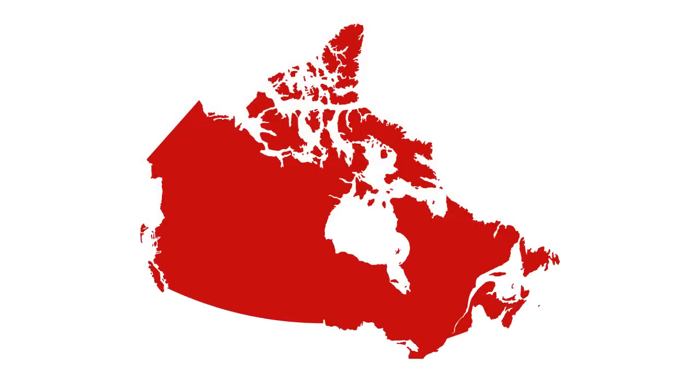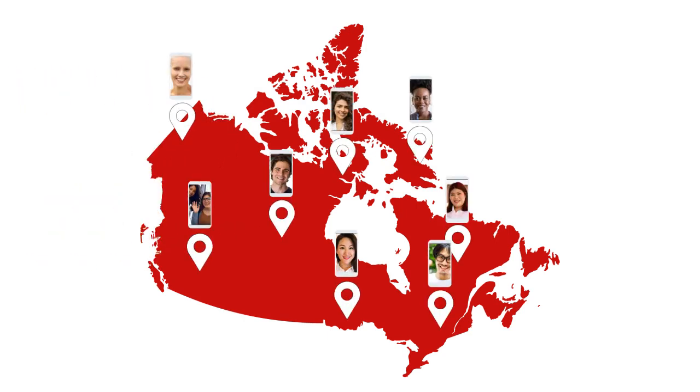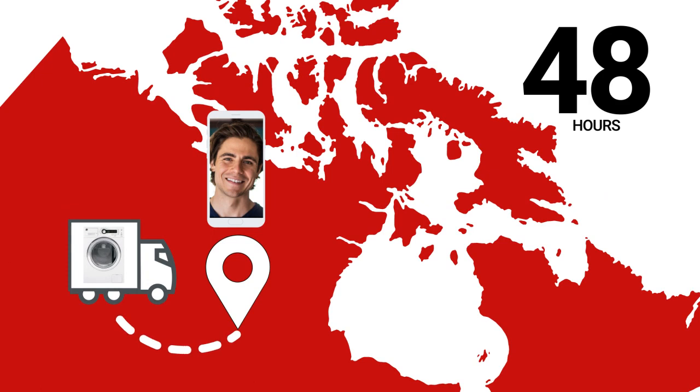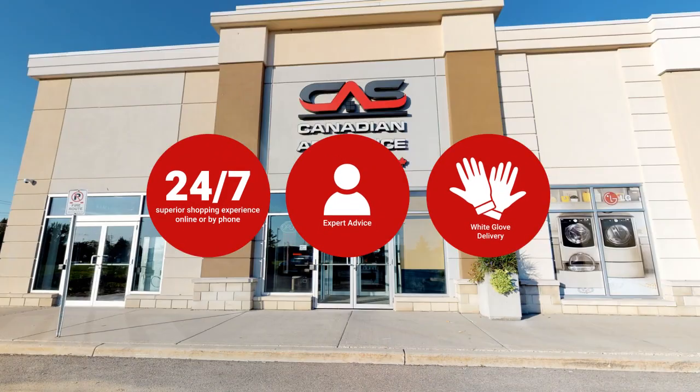At Canadian Appliance Source, you get manufacturer warranty on all products and join happy customers all over Canada with 48-hour white glove delivery and a superior personal shopping experience 24-7.